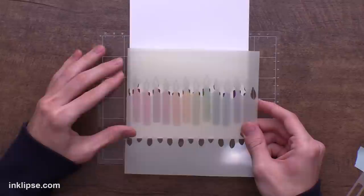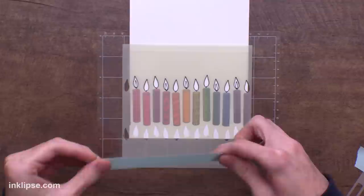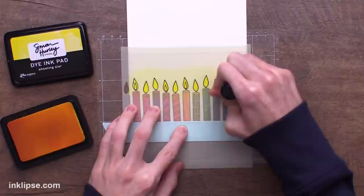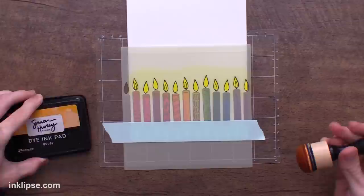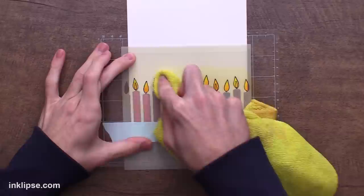I'll go in with the second layering stencil — this one has 'Candles Too' on it so you know the orientation is correct. We're going to use just the one row of flames, line it up super easily, place the rest in the sticky mat, and mask off the bottom area. For the flames I'm going to use a little bit of Shooting Star — a really great bright yellow color. Then to add a little bit of shading and give it depth and dimension, I'm going in with a little bit of Guppy ink on a domed foam blending tool, blending in from the bottom of the flames.